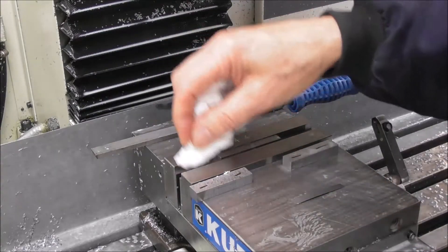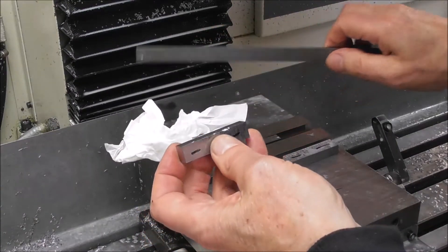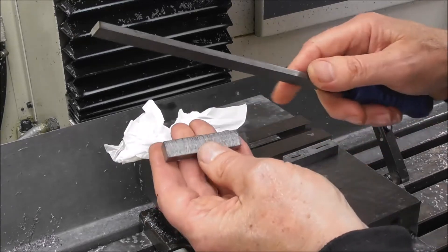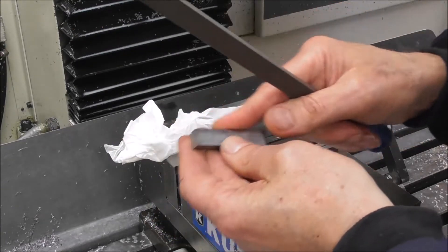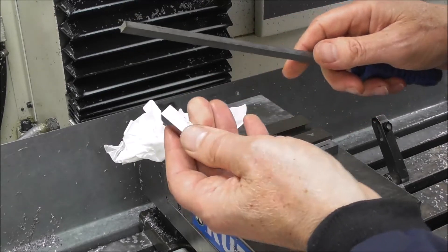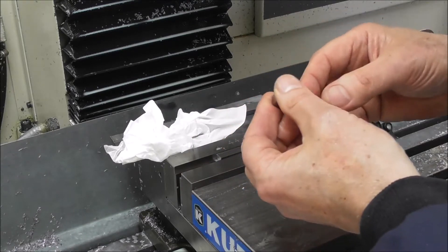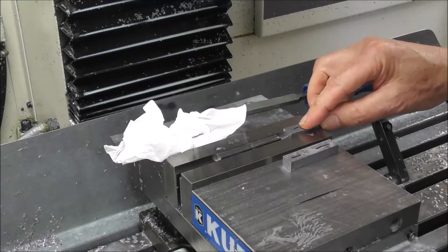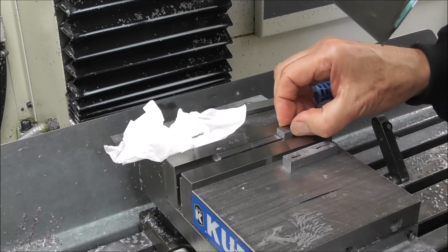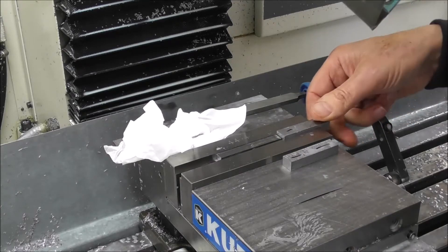After cleaning the pocket, run a very fine file over it - a fine file is better than a stone because a stone puts little abrasive particles on the surface. Make sure that the parts sitting in your pocket are deburred. Then slide it in from the outside and move it up and down to ensure there are no little burrs in there.